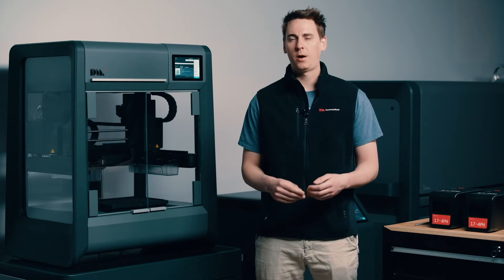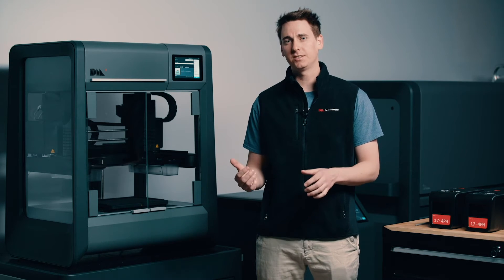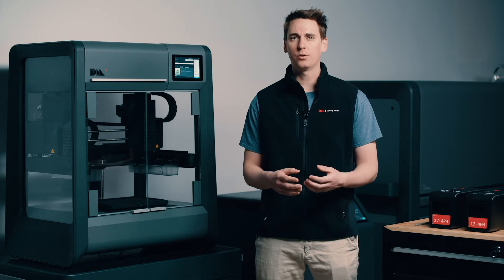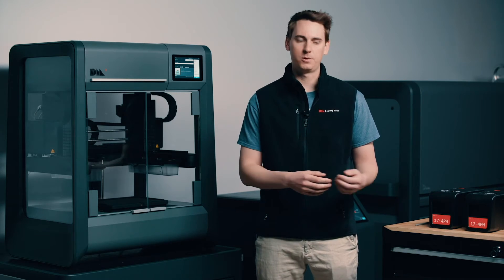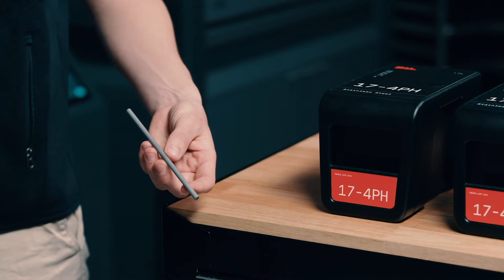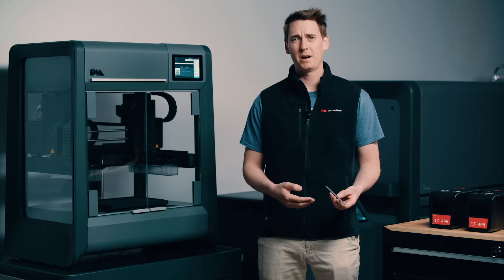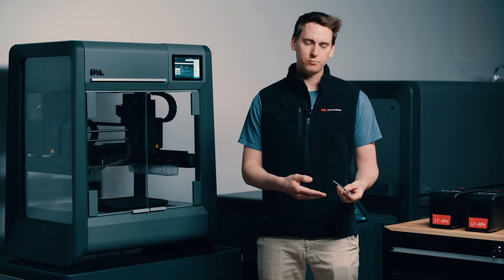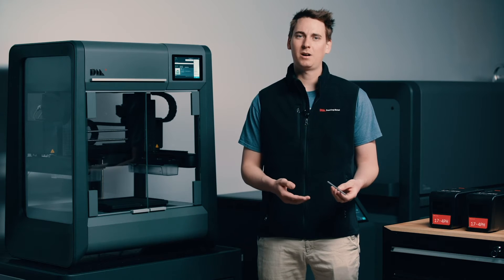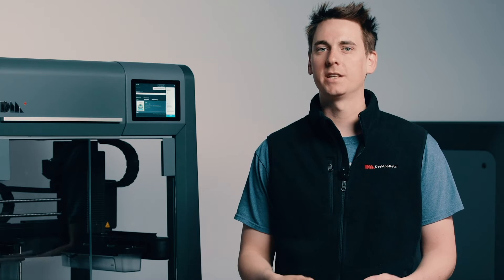Before I swap out our material, I want to point out a few specific things about the Studio System that are different from FFF style printers. Instead of using a spool of filament to hold our media, we're going to use a cartridge like this one here. Inside each of these cartridges are bound metal rods — a combination of metal powder, a wax binder, and a polymer binder. By using a rod instead of filament, we're able to extrude our material with more force, which leads to a higher density part.